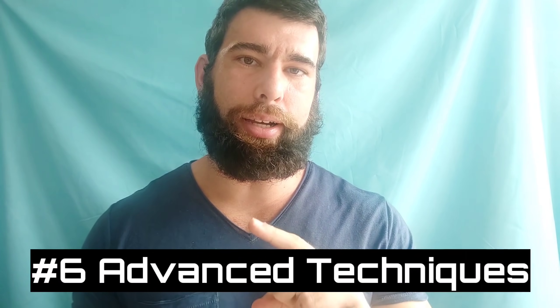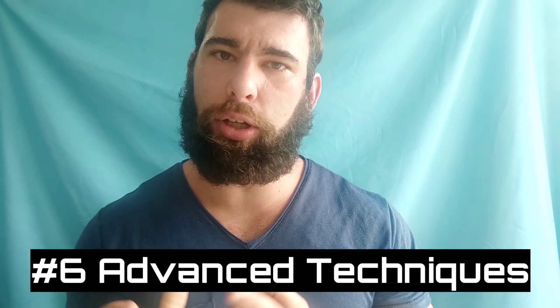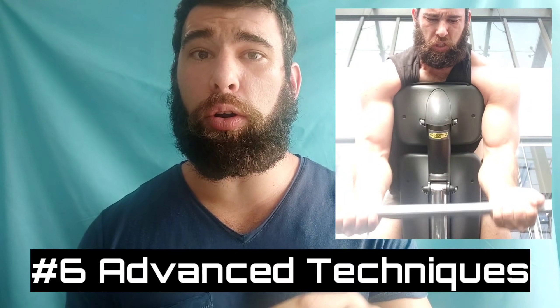Number six: beyond failure training. I have a whole section on this in my book. This is stuff like drop sets, supersets, partials, forced reps, slow eccentrics — the idea is that you go to failure and then you keep going by modifying something. The only issue is when you don't actually hit failure or you don't even hit zero reps in reserve. It gets challenging, it gets tough, and then you're like, I've got a drop set coming up, and you drop the weight early. This defeats the whole purpose because this advanced beyond-failure technique is done in order to keep close to failure.